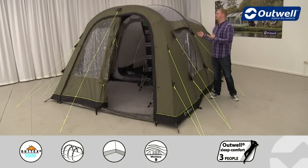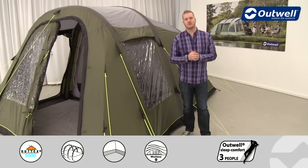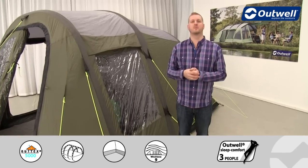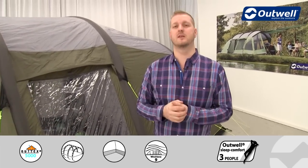Hi and welcome to Outwell and to the Corvette M from our air collection. This is a medium-sized tunnel design tent aimed to sleep up to four people, ideal for anyone looking to do a little bit of weekend touring.